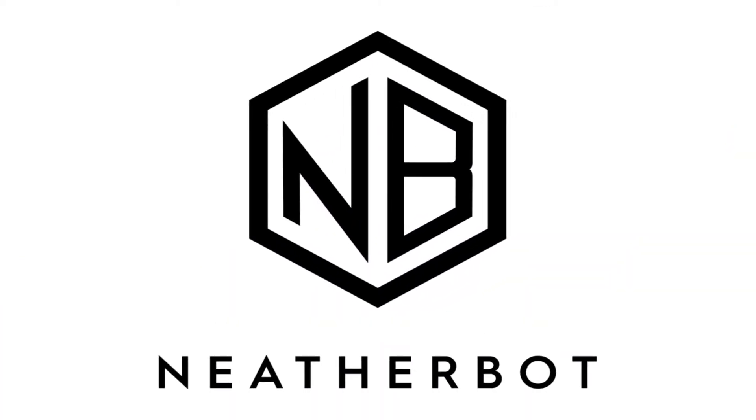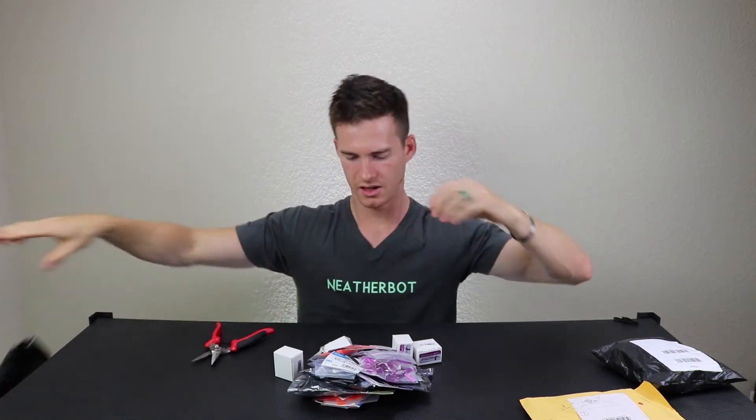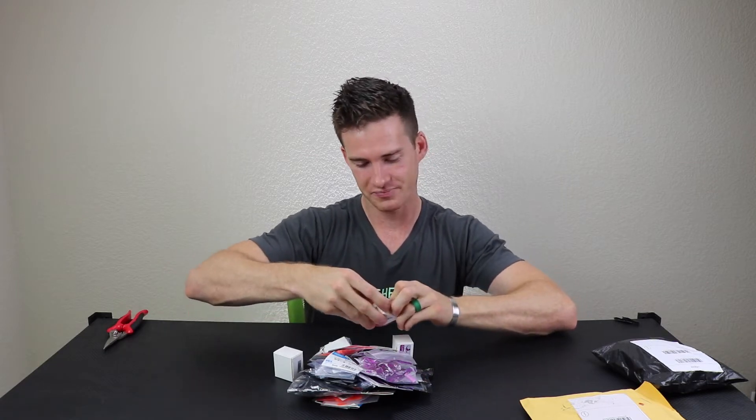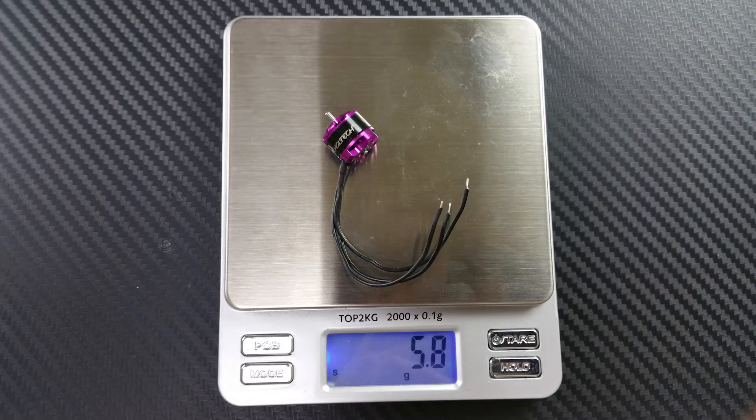Here we go, this is meal time number two because y'all enjoyed the first one so much. Let's go for the big one first — this is a good one, this one has a lot of stuff. These are the HG LRC motors. I was looking around for some 1104 motors that had as much power as possible, just looking at straight-up thrust numbers, and these had some really good numbers on them, so I wanted to test these out.